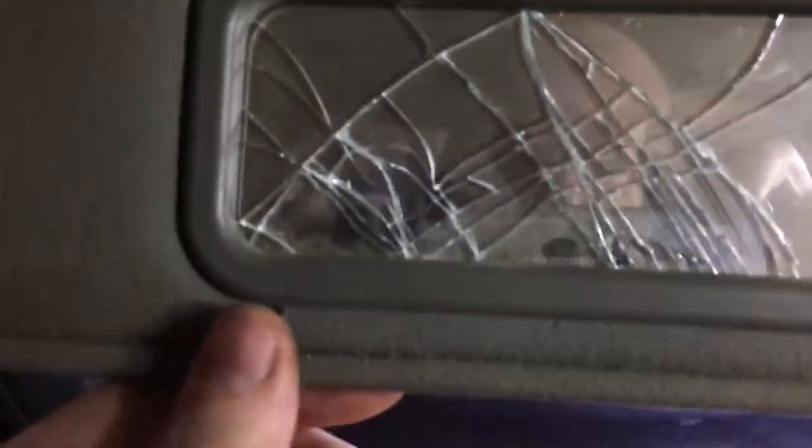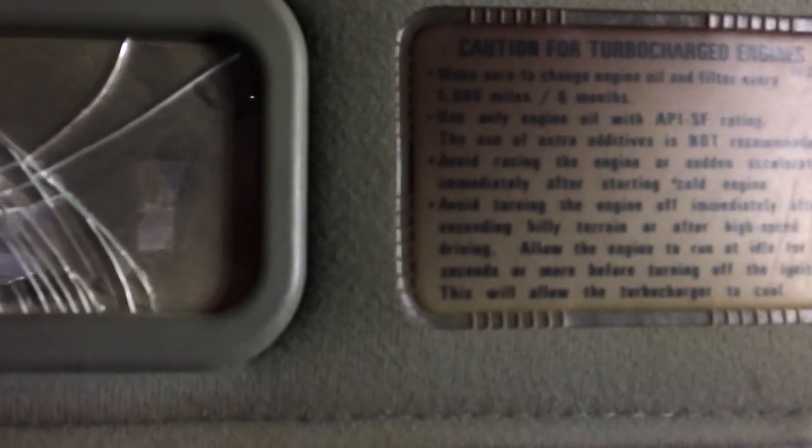Look at that - map lights, mirror. Bad luck for whoever did that. Caution for turbocharged engines - make sure you change the oil and filter every 5,000 miles. It's a kilometer car but everything is in customary units. Got a little visor flap - in case you don't want to look at yourself. And then we have a sunroof - there she goes, just to vent the inside and provide sun. I don't know if it would have come with a cover or not.